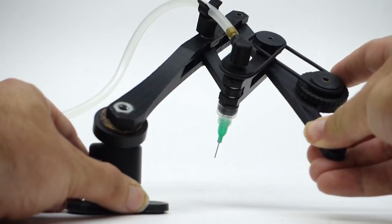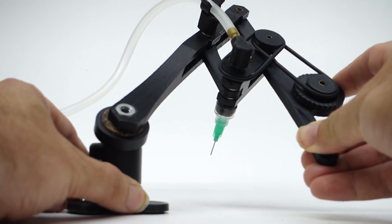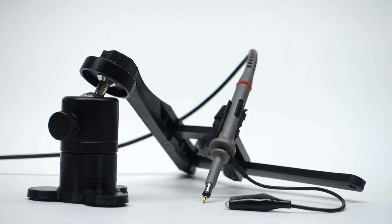It's compact, portable, and you can build one for under 20 bucks. I also use the same ideas to build a pick and place machine and a high frequency probe.